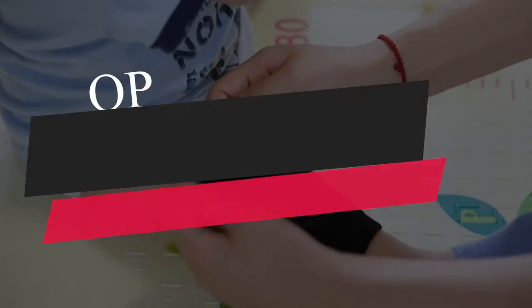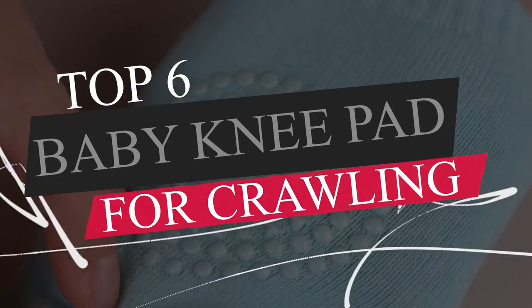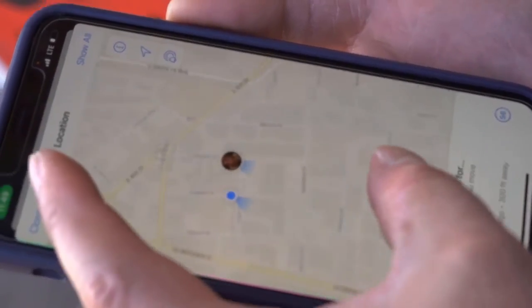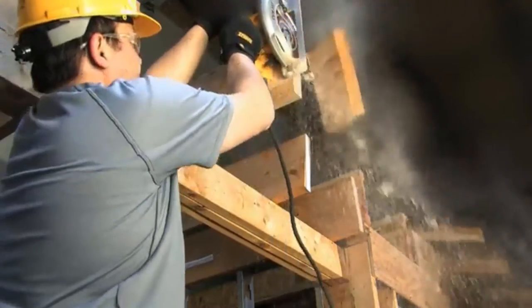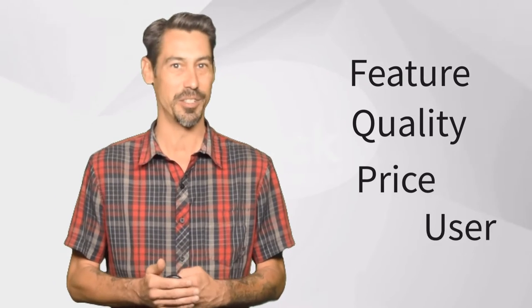In this video, we will break down the top 6 baby knee pads for crawling on the market. Hi there! Here at Tools Informer, we're a group of product researchers and testers. We test, analyze, and research new and trending products to create a list of top picks with a buying guide for every category, based on product features, quality, price,